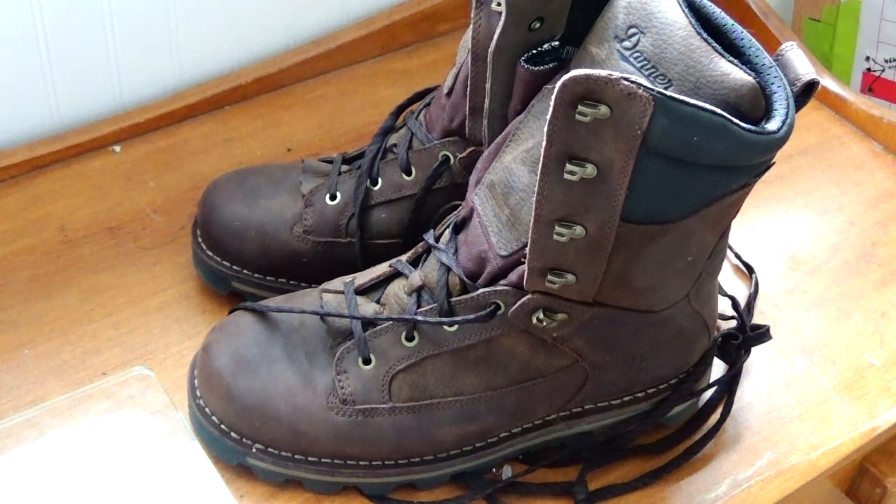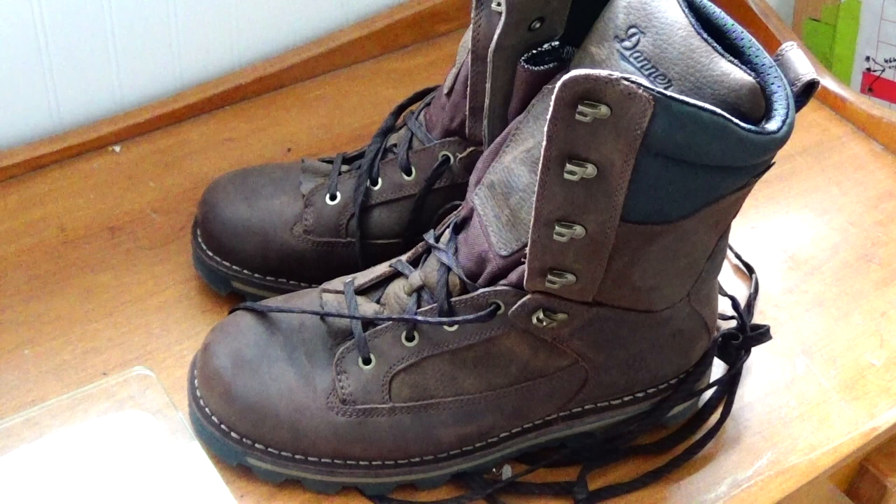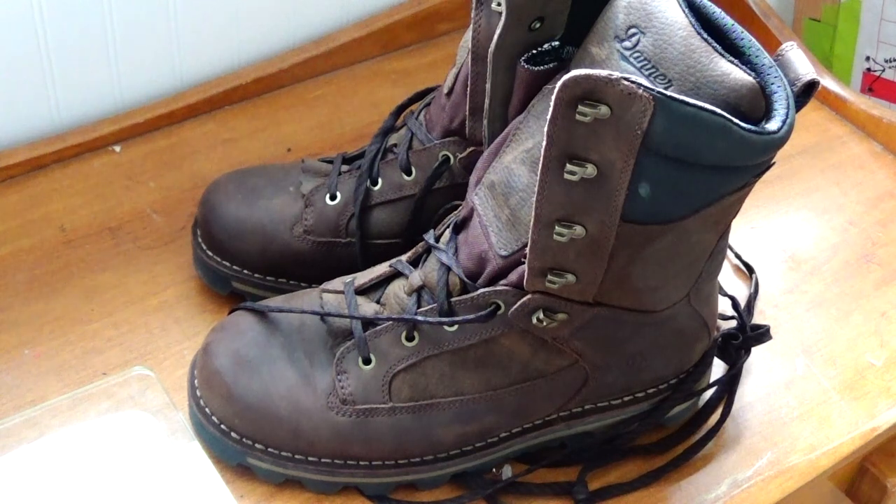Today I'd like to review this pair of hunting boots that I just got. I was on the lookout for a new insulated pair for quite a while and kind of narrowed down my choice to the Powderhorn Danners. They're a mid-range priced hunting boot from Danner — still very, very good quality.